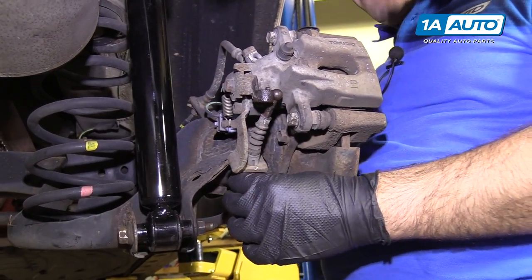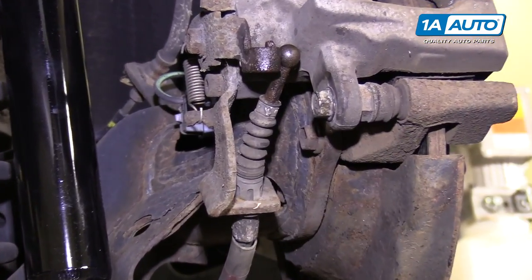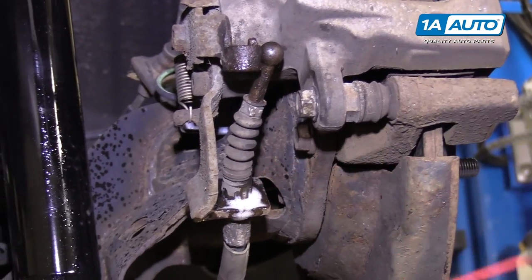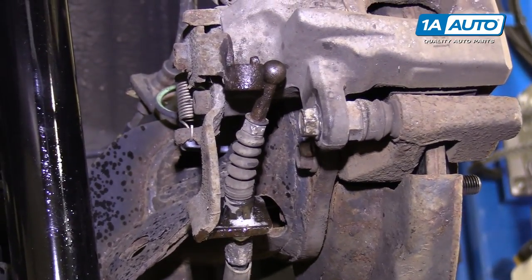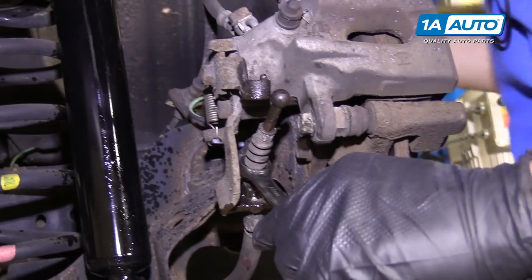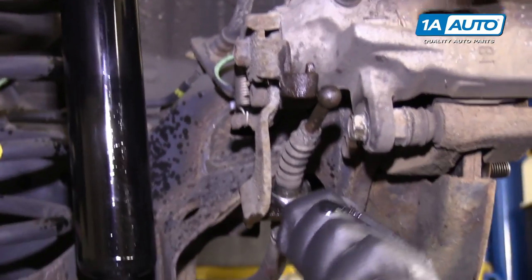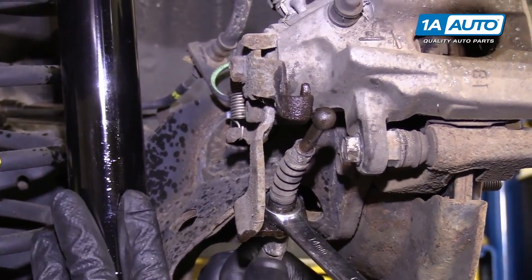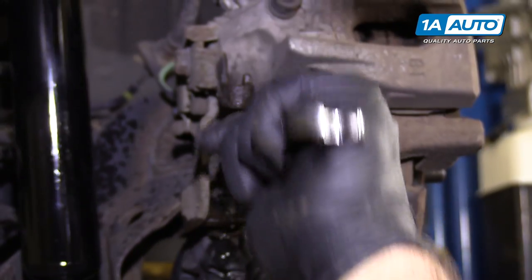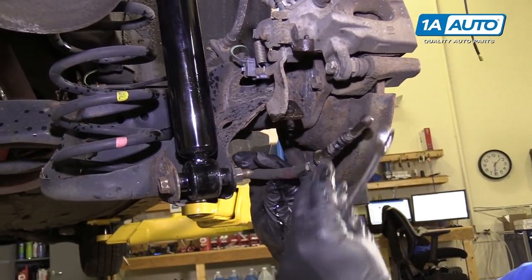You need to remove the parking brake cable from the bracket that's mounted to the rear brake caliper. It has a one-way clip on it. I'm going to spray some rust penetrant on here. Take the box end part of a 14-millimeter wrench and slide it over the cable. It's going to push the clip together, and then it's going to pull the cable out. Now I can slide the cable out of the bracket. We'll let it hang there.